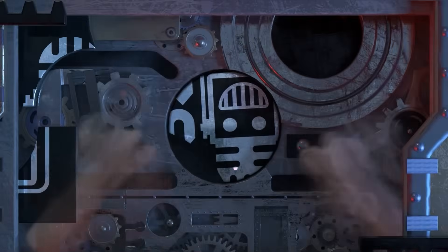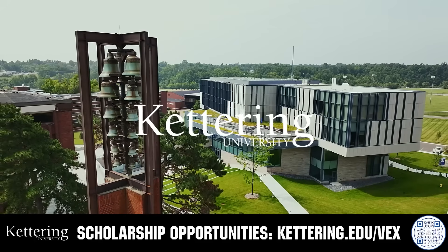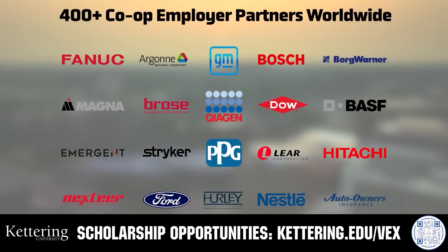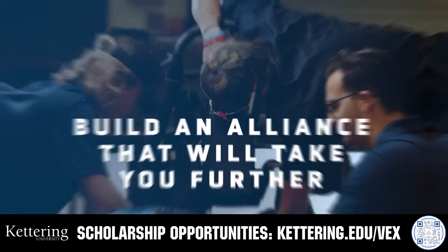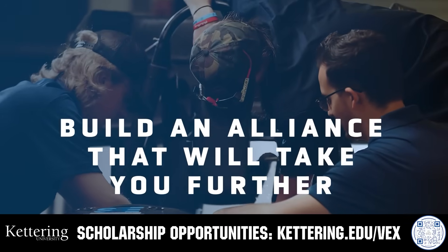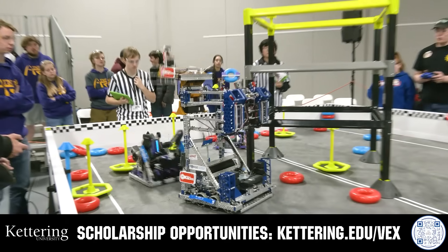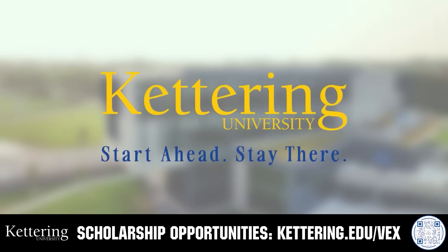This video on fun is brought to you by viewers like you and also in partnership with the following. Build your alliance and discover why so many VEX alumni choose Kettering University. Every student at Kettering experiences their cutting-edge co-op programs that seamlessly blend the professional and academic worlds. Kettering co-ops are a fully immersive working experience at the leading edge of industry. Head on over to Kettering.edu/VEX to learn more about their incredible programs and get more information.